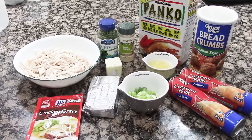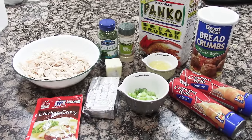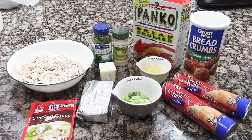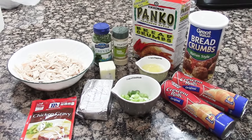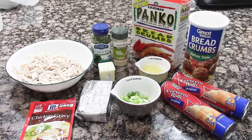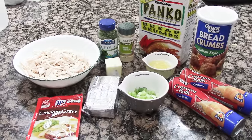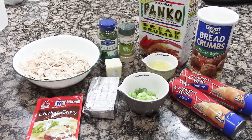For the chicken pillows you're going to need eight ounces of cream cheese softened, four tablespoons of unsalted butter softened, one half teaspoon onion powder, one and one half teaspoons dried chives, two green onions sliced, two cups of cooked shredded chicken, salt and pepper.